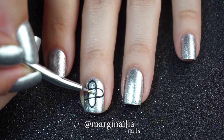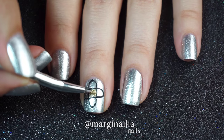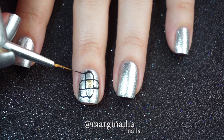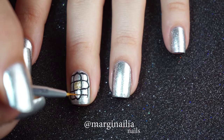Next, I'm filling in the center square with a gold polish, which, like my silver polish, is a glass fleck finish, so the particles reflect the light nicely. Then I'm creating four curved corners around the outside of my design, and I'm going to come back and fill these in with a red polish.